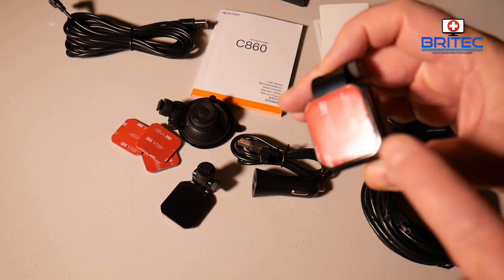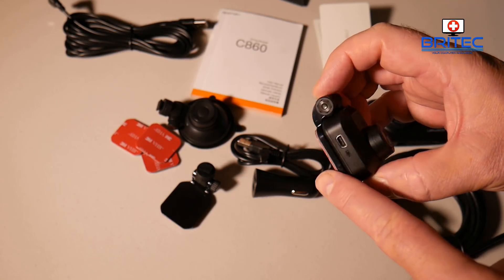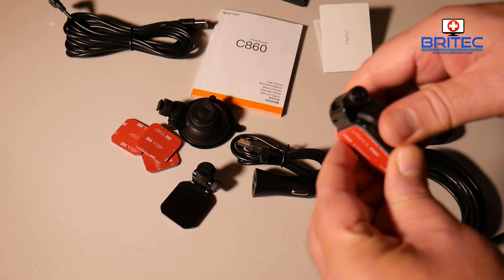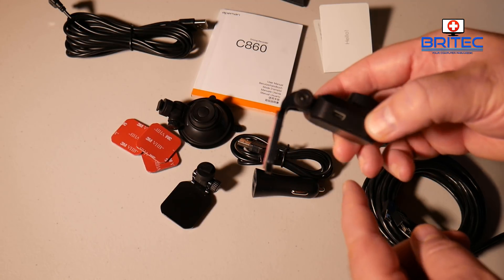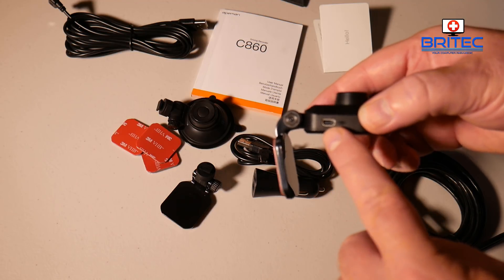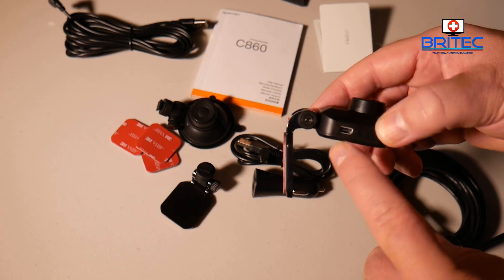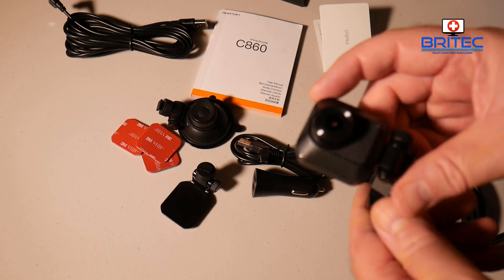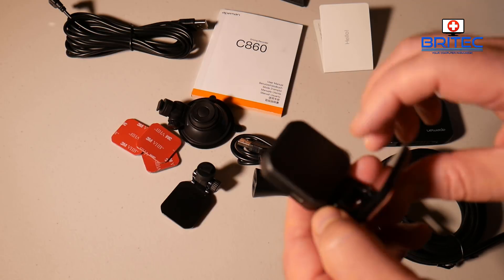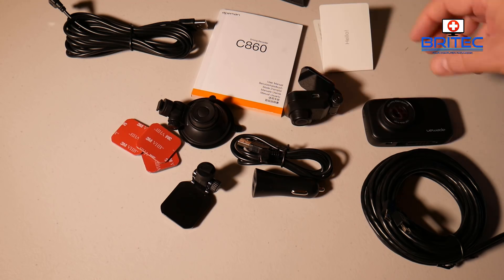The 1080p rear camera has a bracket with a 3M tape sticker. I'm going to have both cameras facing forward for ease of setup in this review. There's a little mechanism to get it close to the screen, with a charging port there too. Cables will need to be routed around the moldings to keep things tidy — it will probably set you back a couple of hours to set this up properly.